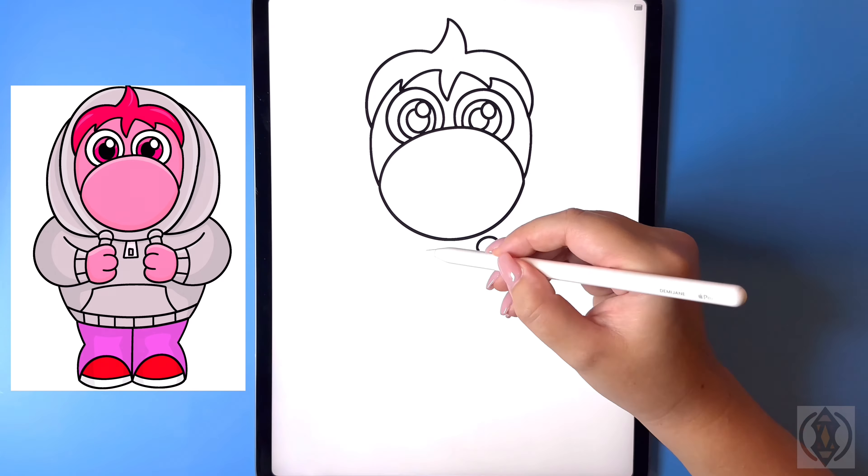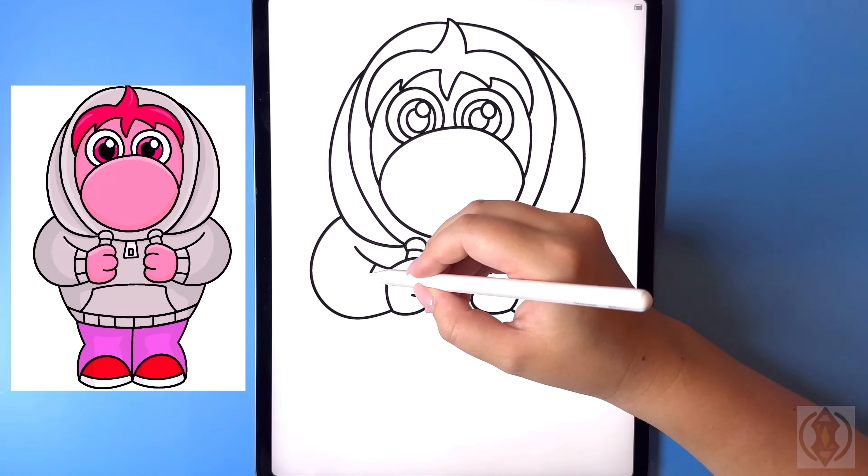Hey art friends! Welcome to today's how-to. Today we'll be learning how to draw Embarrassment from Inside Out 2.